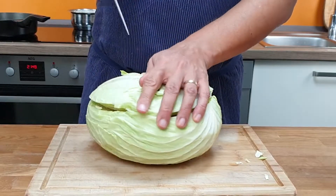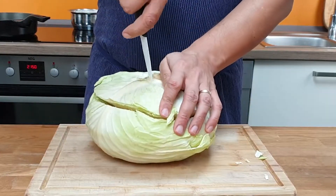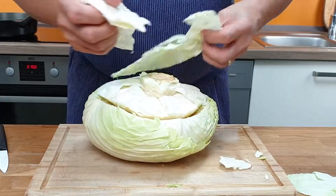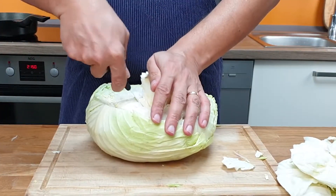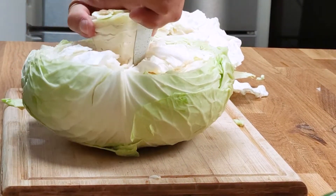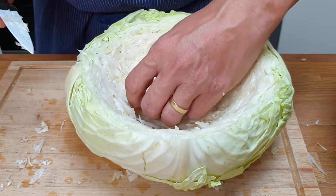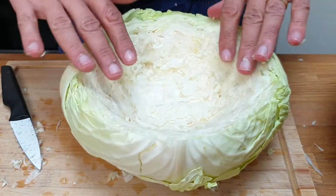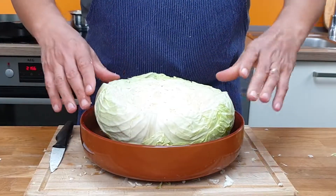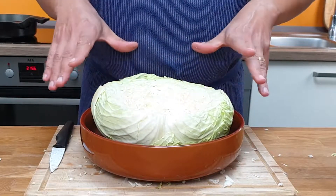Then I cut around the stem to remove it. I have to take some of the leaves out to go deeper to remove the stem. I want the hollow cabbage with about 3 cm thickness — there should be enough space for stuffing. Put the hollow cabbage on a baking dish or a dutch oven. When the cabbage bakes, it produces lots of juice and you have to make sure your dish has enough space for that.